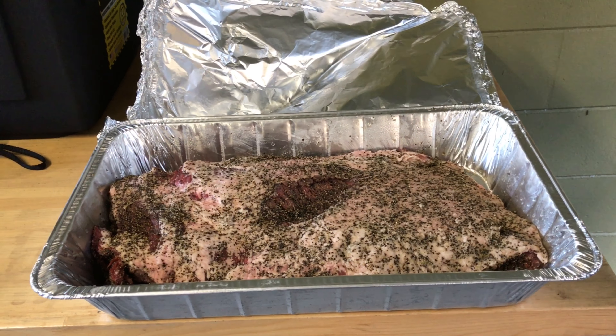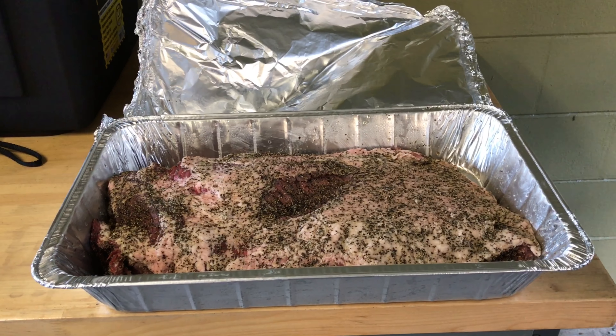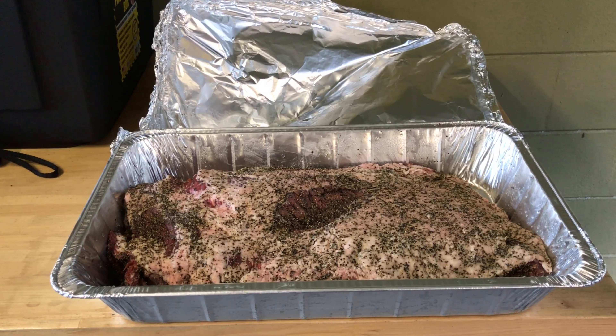Started the smoking process this morning, got the smoker fired up and it's reached 250 degrees. Got the brisket out — it's been sitting out for about 15 minutes to bring it to room temperature so it doesn't get shocked going into the smoker. Here it is — roughly 14 and a half pounds, seasoned overnight with just salt and pepper.